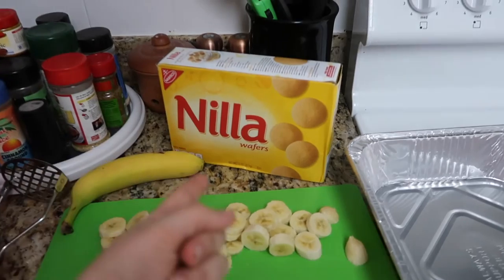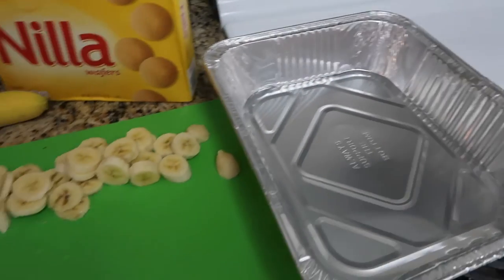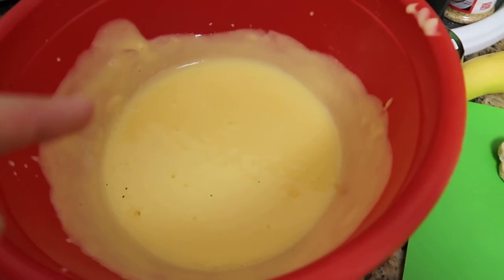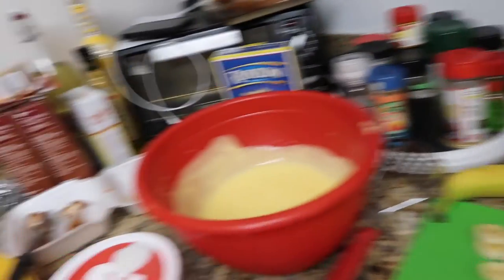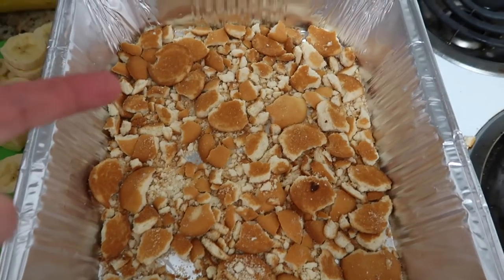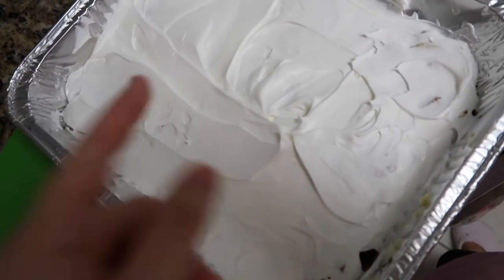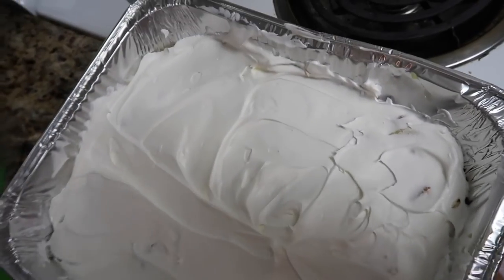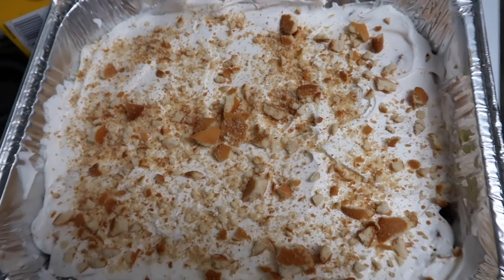For the banana bread pudding: crush up your vanilla wafers and put them at the bottom of the pan, add pudding on top, then bananas, and do another layer. Top it off with some Cool Whip. Repeat those two steps twice, then add Cool Whip, crush up some more vanilla wafers on top — and that's the final result!